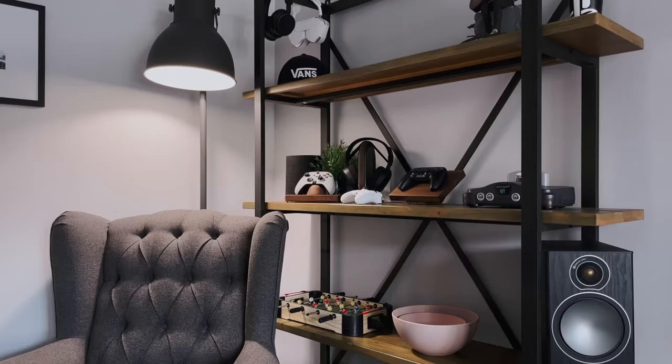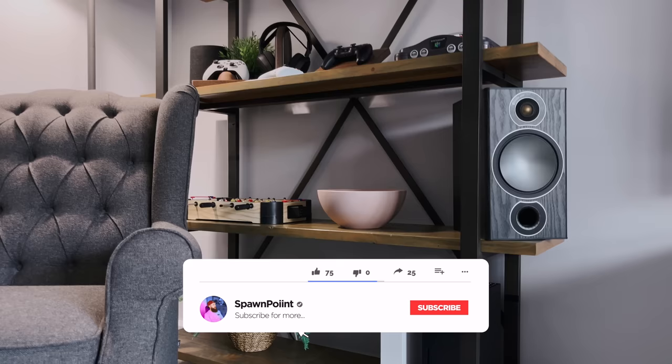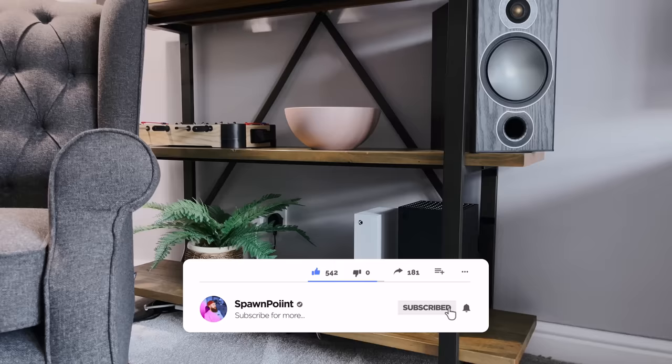Well, you've just made it to the end of today's video, so thank you for watching. Don't forget to hit that like button, subscribe to the channel and turn notifications on so you don't miss my next upload. You can also follow me over on Instagram and Twitter.